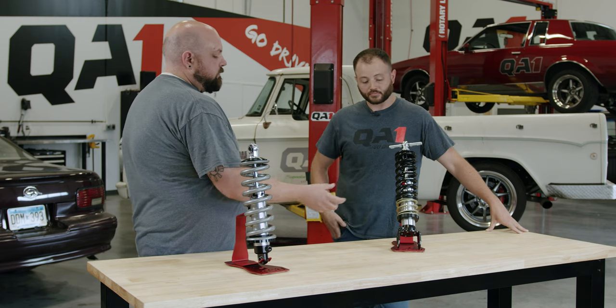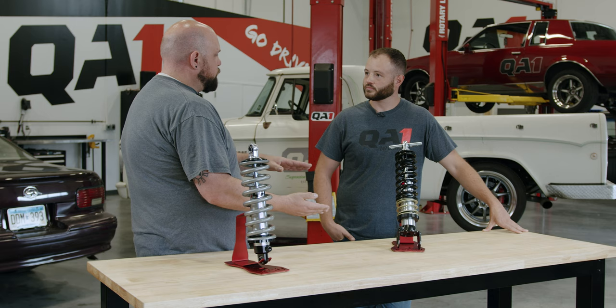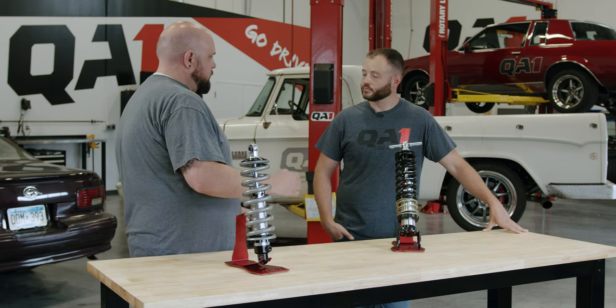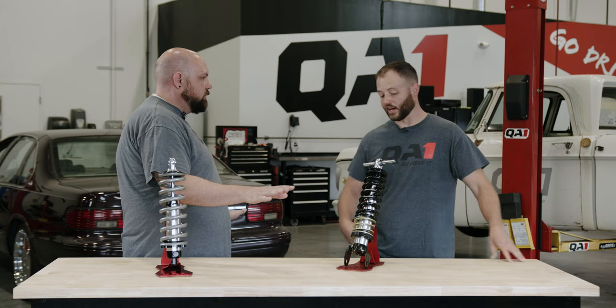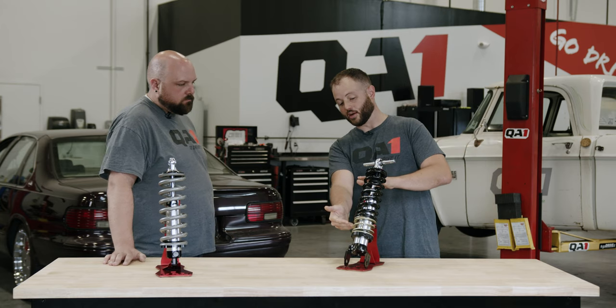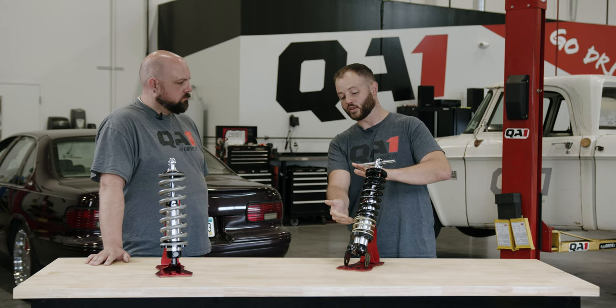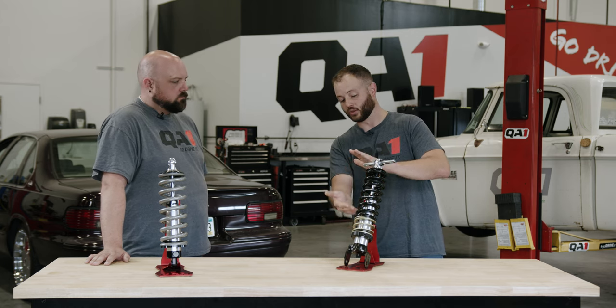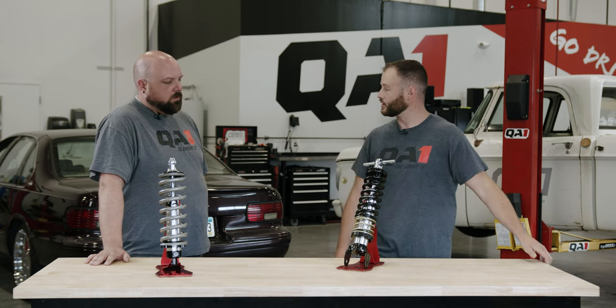If your spring is going to compress three inches total and you add one inch of preload, it still compresses a total of three inches — you're just taking an inch up right out of the gate. And moving that spring seat up the body of the shock will move your ride height relative to the base higher. So it's just a ride height adjustment, that's all it is.